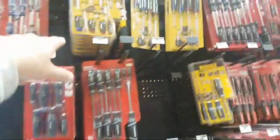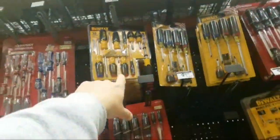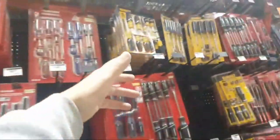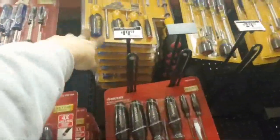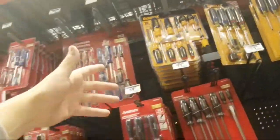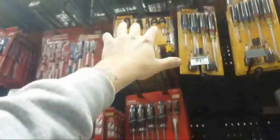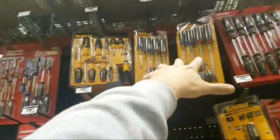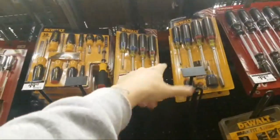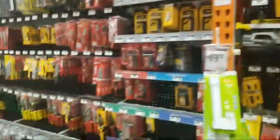Yeah, there's the 10-piece for $19 — you can get that online. Milwaukee's — I don't like them. They're very chintzy. I have the set, I got one of the flat heads bent — not good. But they do make a better one. Here's the cushion grip — they're better, got the hex bolster. But you're going to spend double the price.